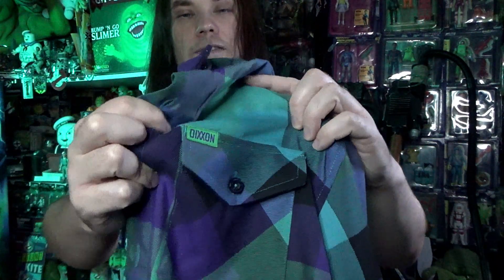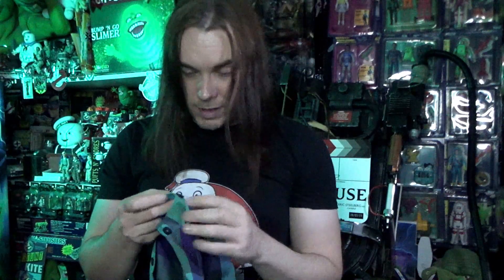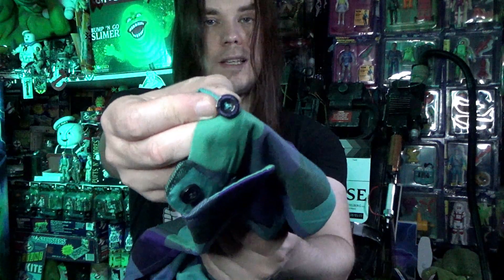The buttons also have Venkman and the Dixon Flannel logo on them, though they're difficult to see clearly. Anyway, let's try it on very quickly.